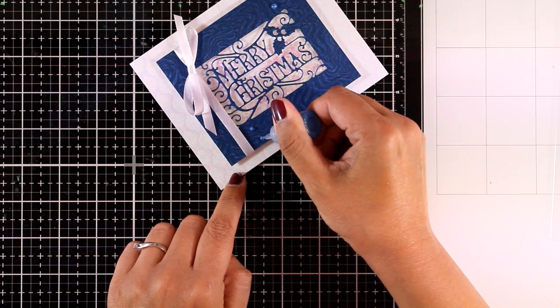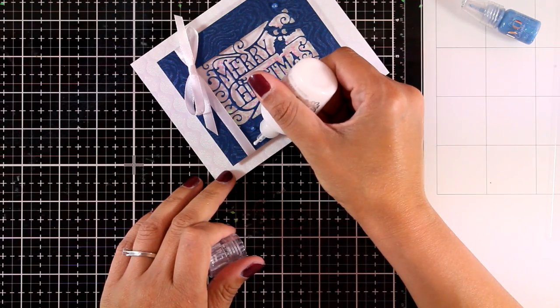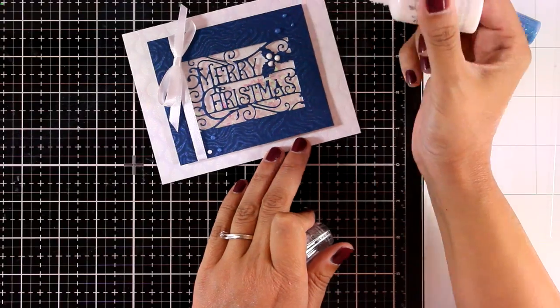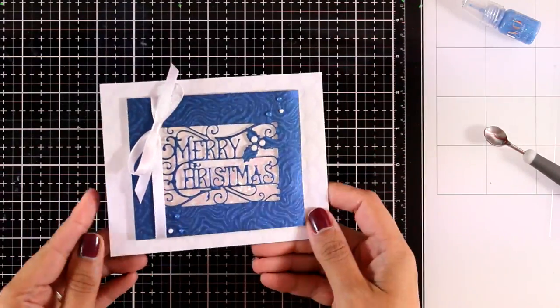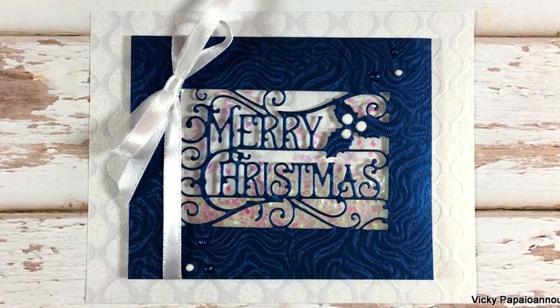To finish off my card I'm using the mini glitter drops included in the kit and adding some from my stash for white dots as well. I'm also giving my card three white berries. I stick this panel on top of a standard card that's four and a quarter by five and a half, and the finished card is ready to go.